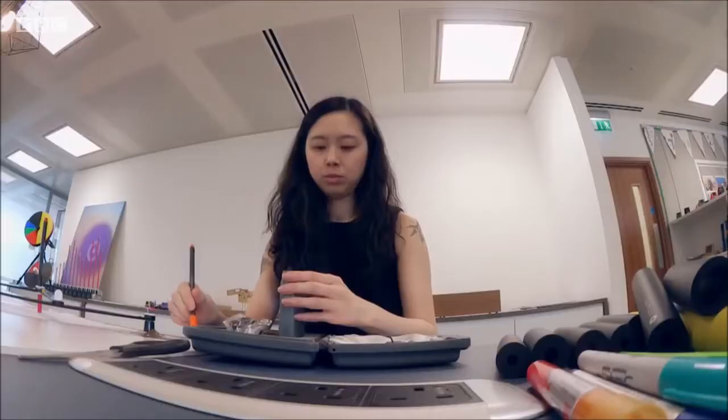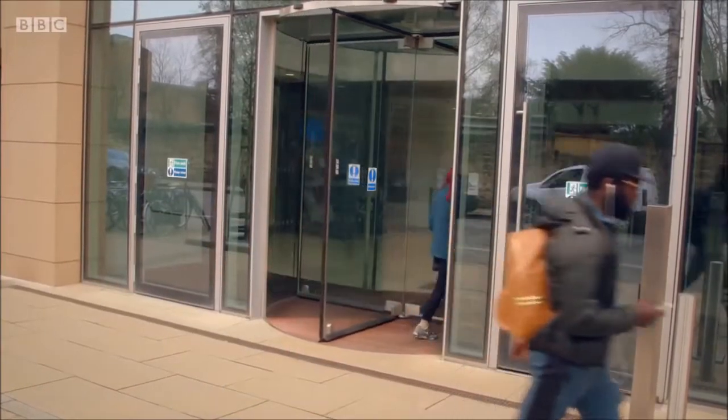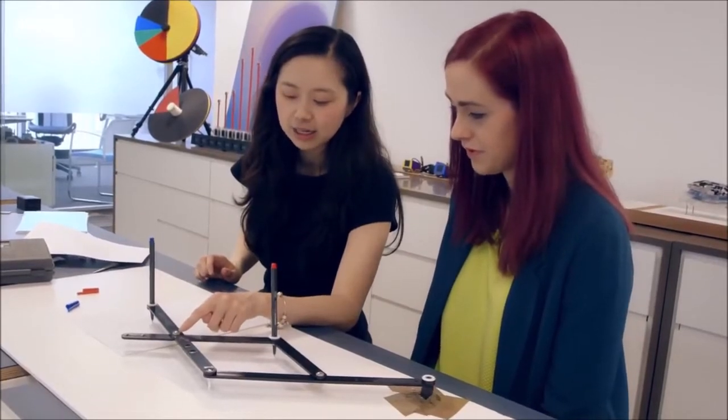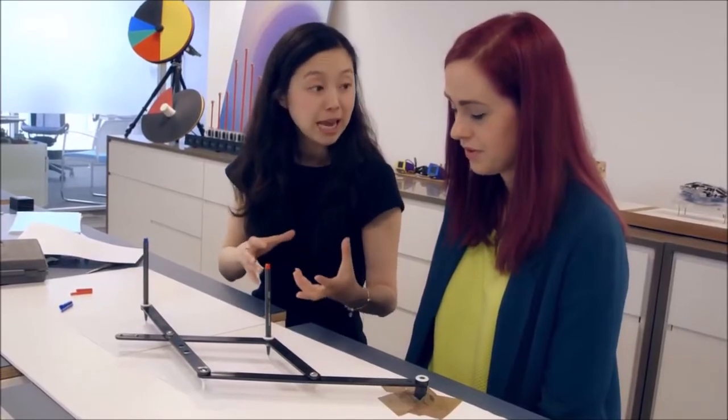She has a whole bunch of experiments to try out and has invited Emma to her office in Cambridge. It's all super rough, so she's not expecting any answers — she just wants to observe Emma doing different kinds of writing and drawing. She introduces a pantograph: it's a children's toy, but also a professional design tool.